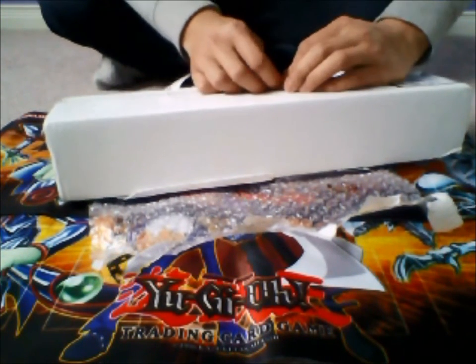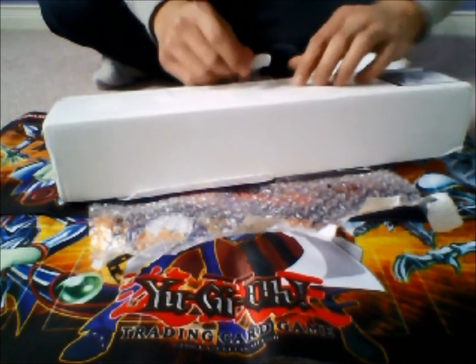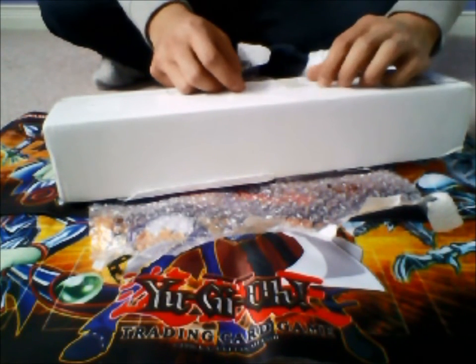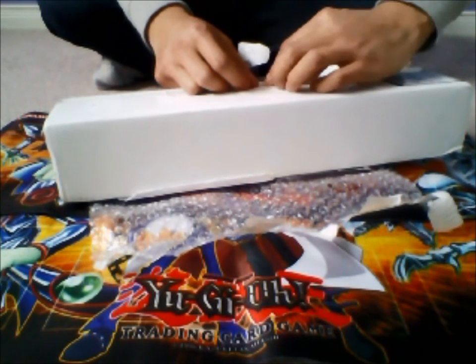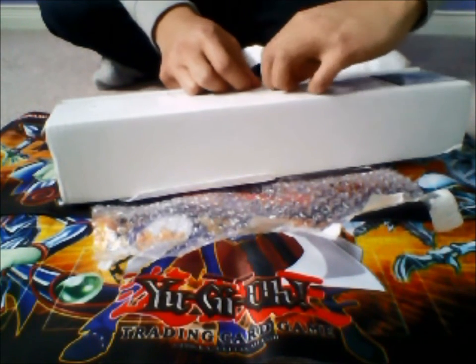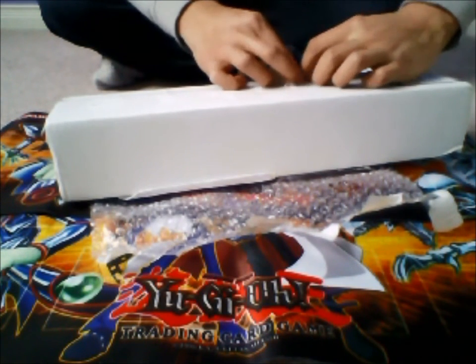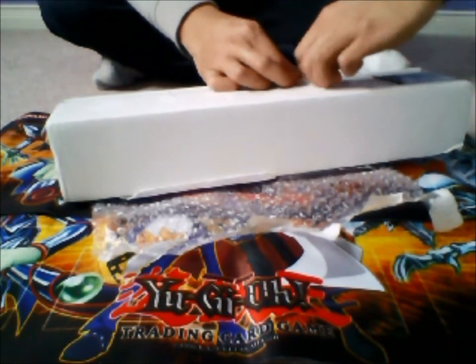Tell me if there's anything you specifically want me to review — kind of like a product review type of thing, or box opening — so that I know for the future, and I can maybe get my hands on it and then put it in a giveaway once I'm done reviewing it. And this box is actually gone — beyond gone.